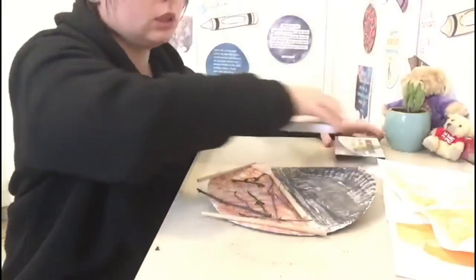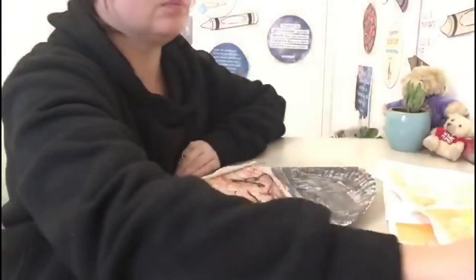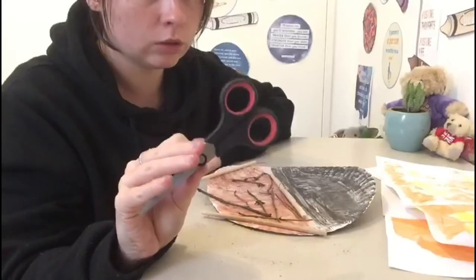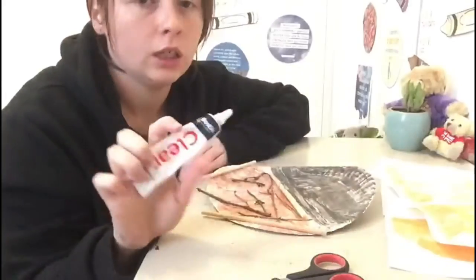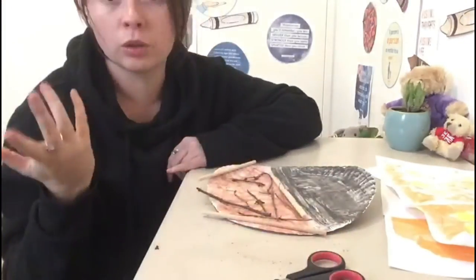Okay, so what you'll need — you'll need some scissors. If you're not very good with cutting or you still need a lot of practice, ask mommy or daddy to help you. And you'll need some glue, and that's about it — the rest we've done. So now we're just going to put it all together.